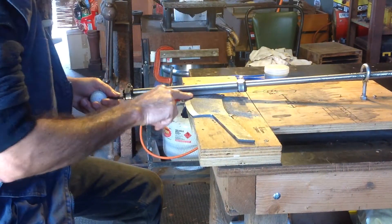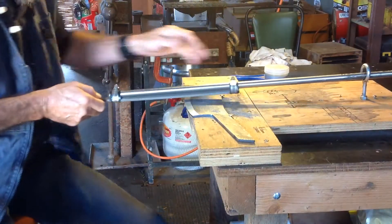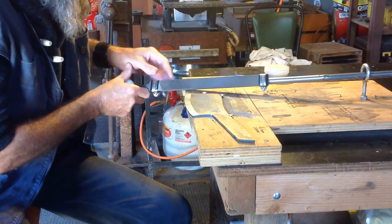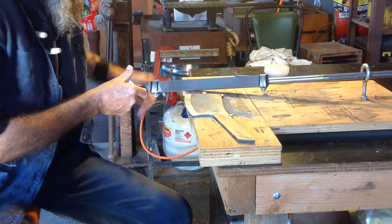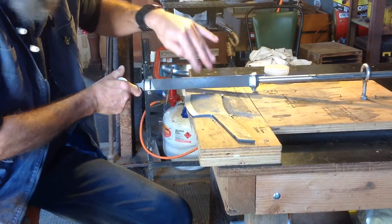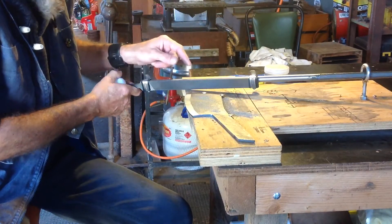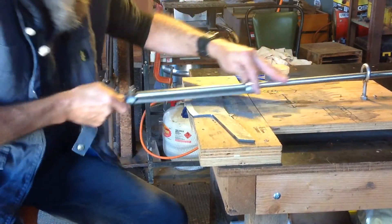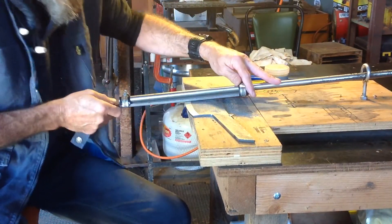Probably notice — I don't know if you can hear that difference — but obviously a bit of a hard spot here. The file is almost skating over it. This file is actually starting to get a little bit worn, so once I'm not happy with how it's cutting, I'll just flip these over and be able to start using the other side. That's what happens sometimes if you go too hard.